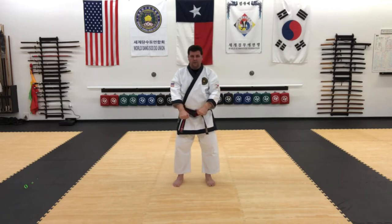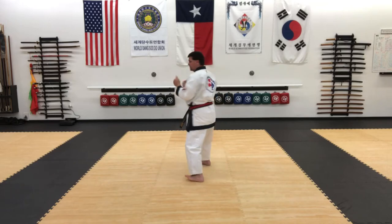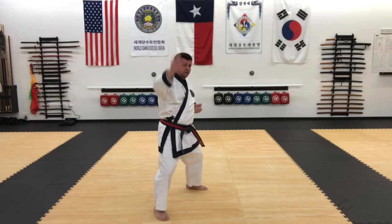The other direction: I'm going to go right foot back, and thrust kick, back kick, clear, punch, palm strike to the head.